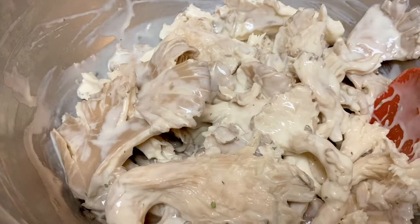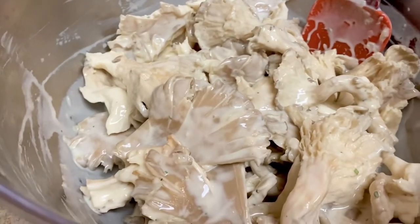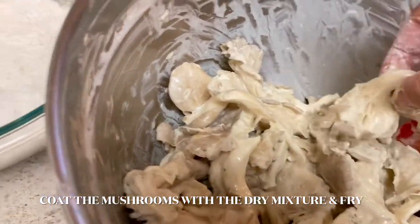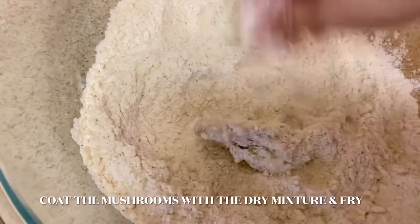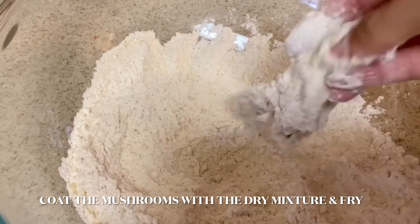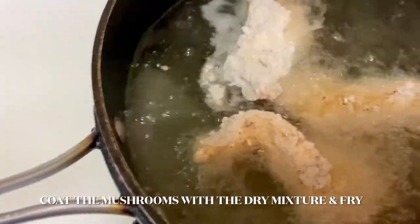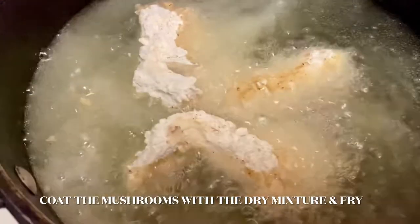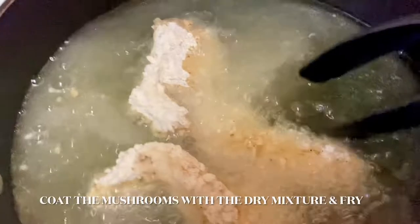Once they rested for 10 minutes it's time to start frying. I used canola oil — use whichever oil you prefer, or you can use an air fryer if you have one, that would work out wonderfully too. Here you can see me frying them, and I just repeated this technique over and over until all the mushrooms were fried.